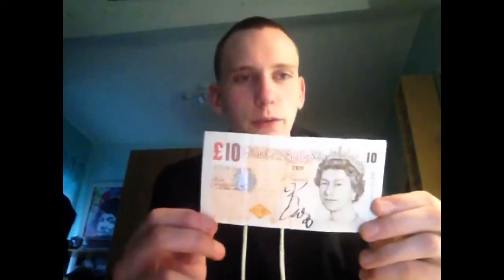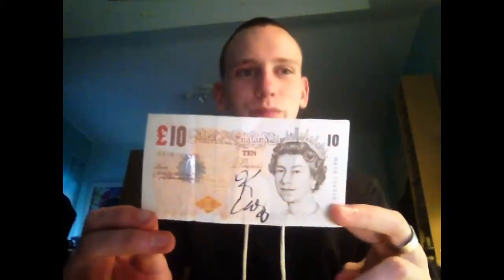I just spotted this on my notice board — it's a £10 note signed by Ken Casey. I went to see the Dropkick Murphys when they came to Nottingham and it was awesome. Me and my mate were right up against the front, and when they were walking through the crowd at the end I asked for a signature. All I could find in my pocket was my phone and a £10 note, so I had him sign the note rather than my phone, since I need my phone a bit more.